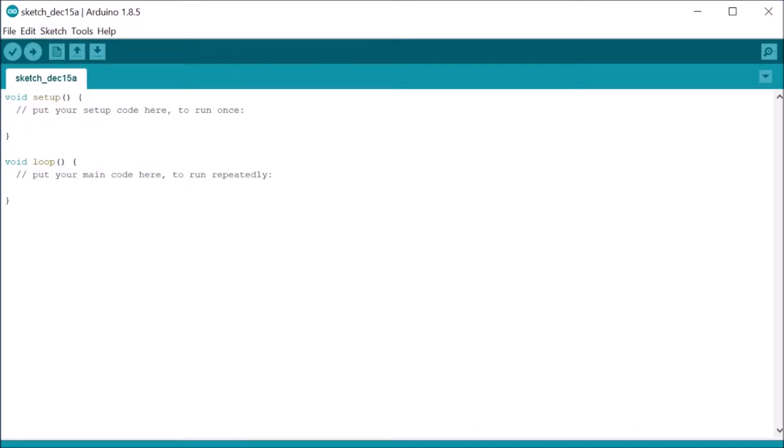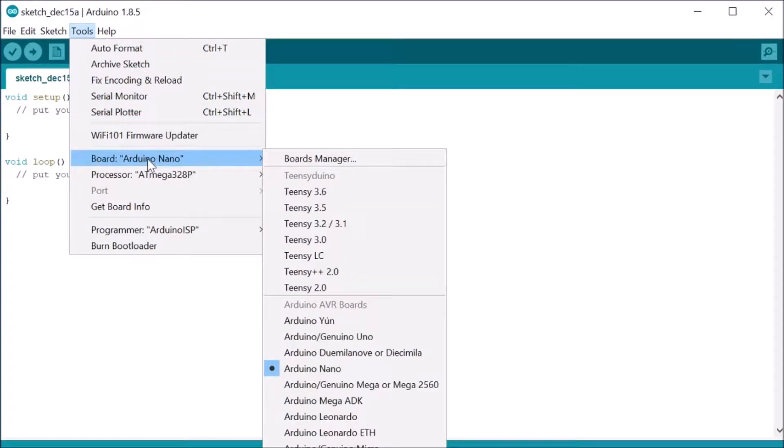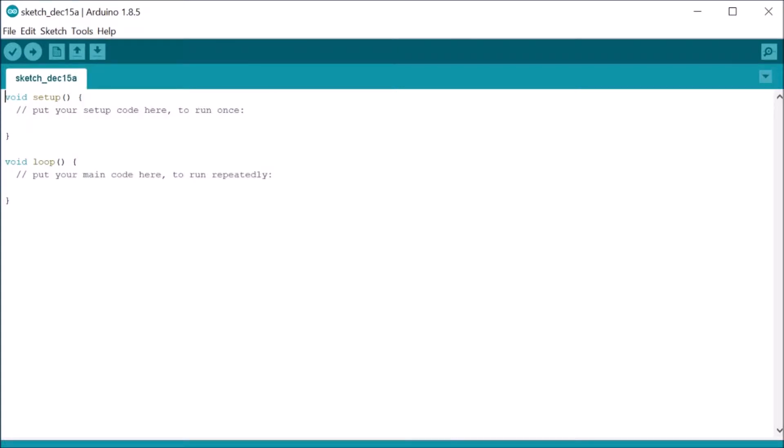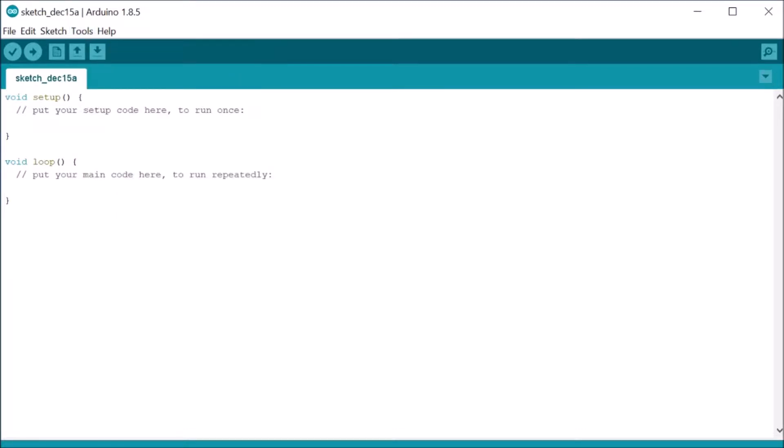Now there's only one small configuration thing left to do. We also need to tell the Arduino IDE what Arduino product we are using. If you haven't hooked up your Arduino Nano yet to your USB port on your computer, now it's time to do that. Then go to your Arduino menu again, choose Tools, Board, and select Arduino Nano. Also check Tools, Port, and make sure your Nano USB port number shows up there. These show up as COM ports and not USB ports — select the proper one, but it should be fairly automatic.